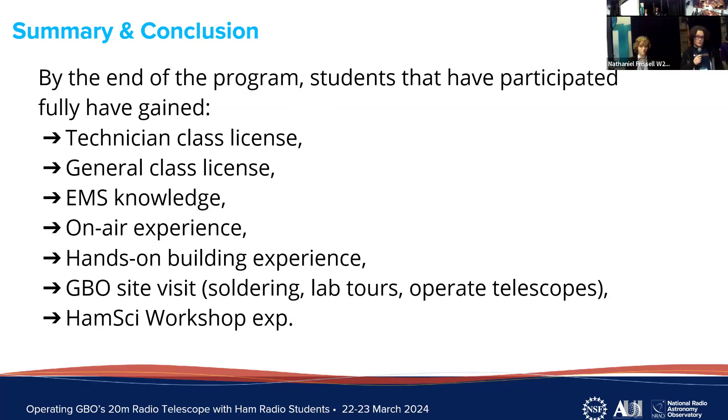In addition to the observing project experience, all students in the NRAO Ham Radio Program have gained the following benefits: we have Technician licenses, we are working towards our General class licenses, we are far more knowledgeable about the electromagnetic spectrum, we've gotten on-air experience, hands-on building experience, some of us got to visit the GBO which was incredible, and we get to be here — which is really fun.